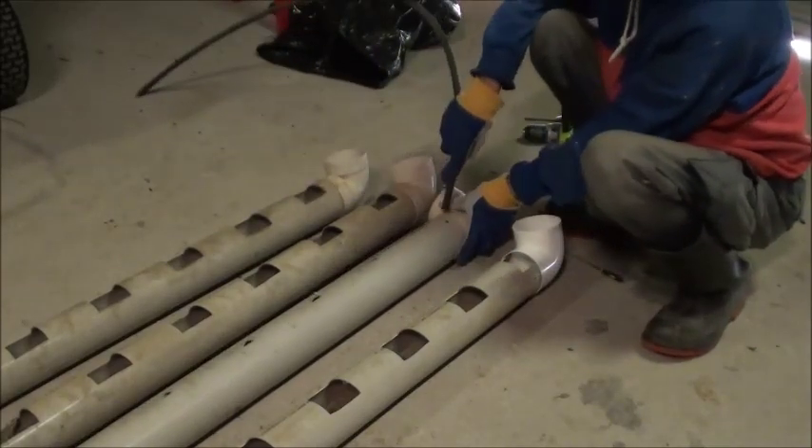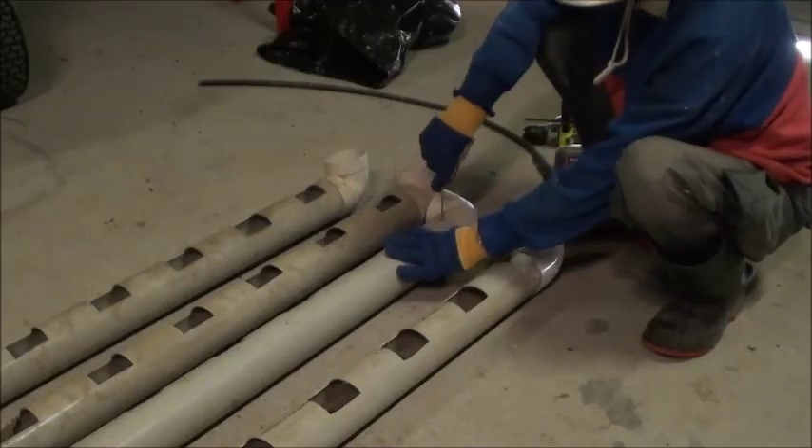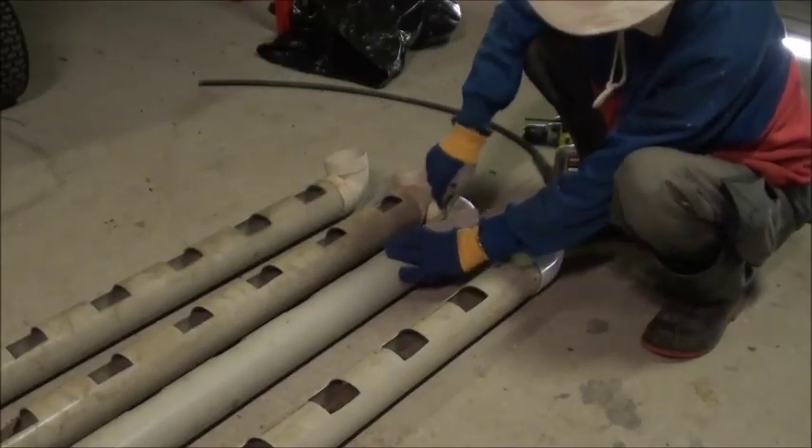This pipe will be used as the drain pipe. Then I'll use this to pile down, with some preparations so we can actually replace it.